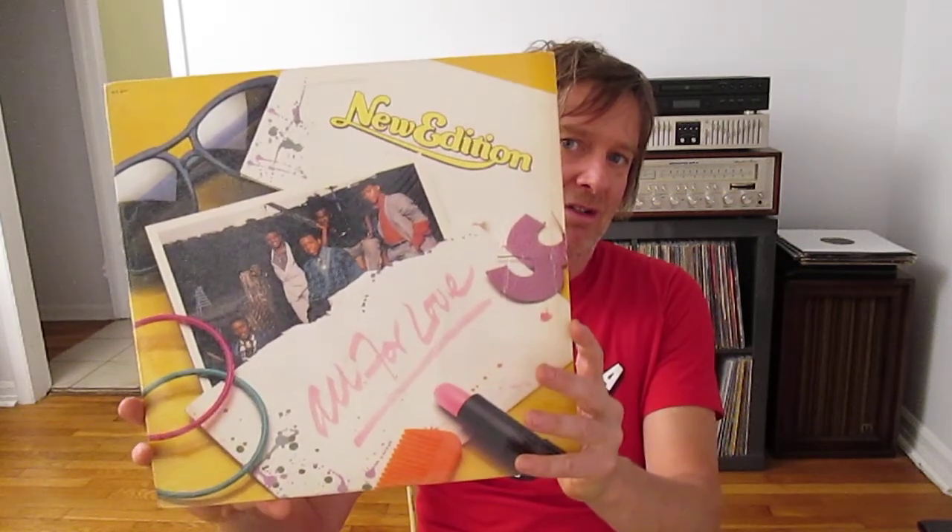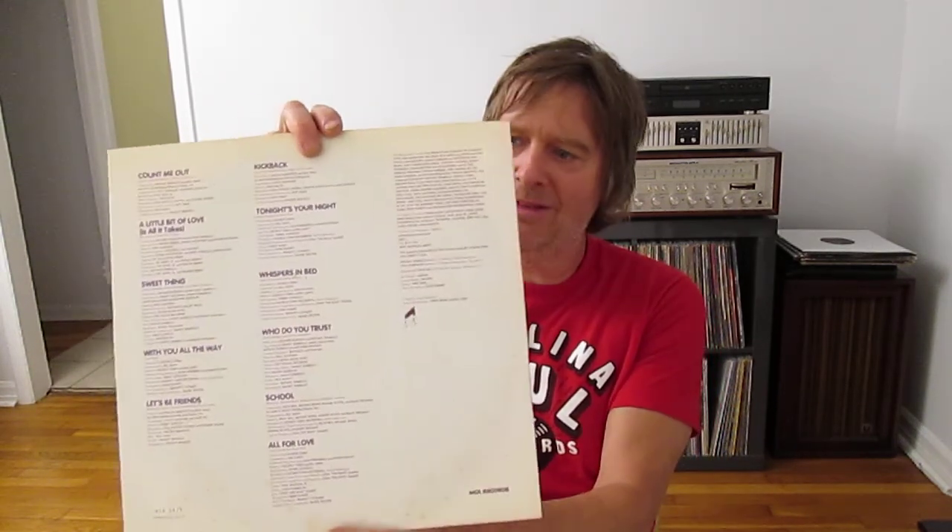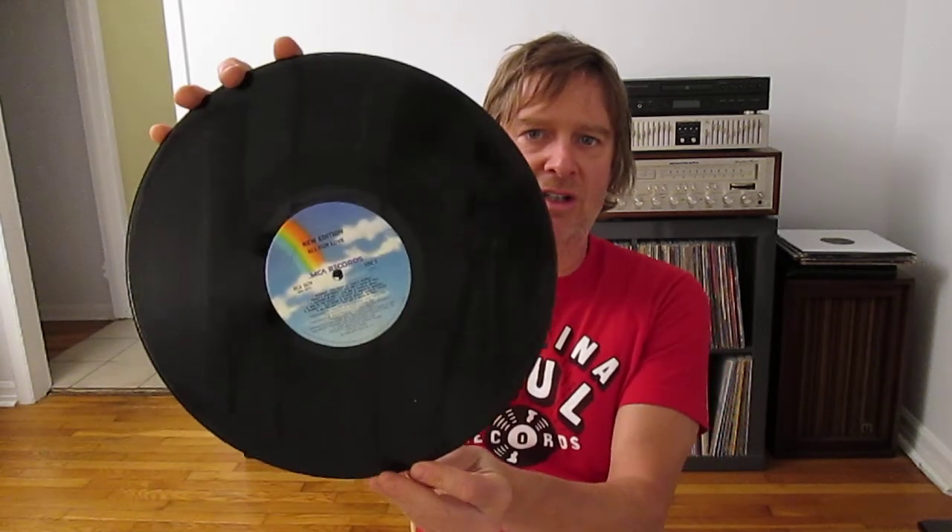This is really fun stuff for me. I was born in '74. Second album, New Edition — All for Love. This is awesome stuff. Bobby Brown back in the day before he got big. This is fantastic stuff, folks — you're dropping the ball if you don't know about New Edition. Got the original sleeve. Give me all the grief you want — I love these guys. Pretty good condition, should play just fine.